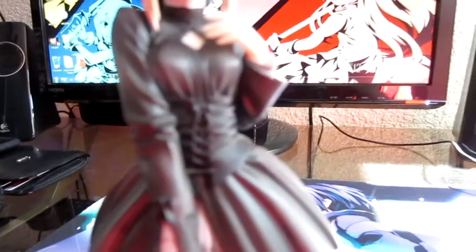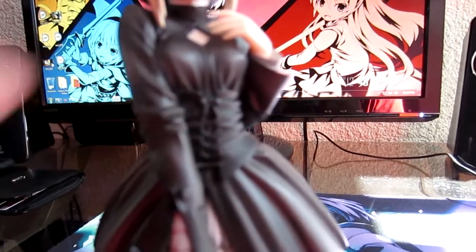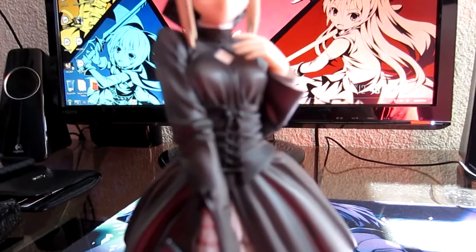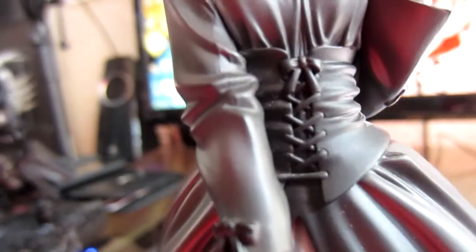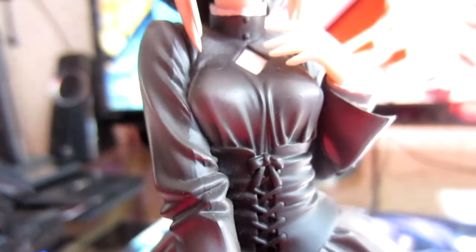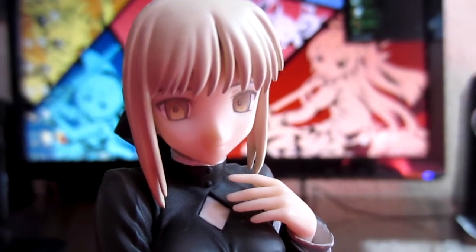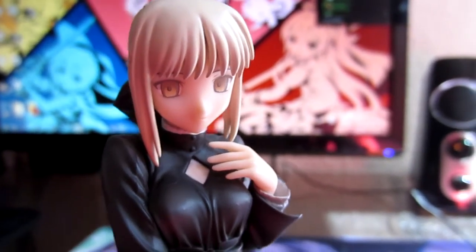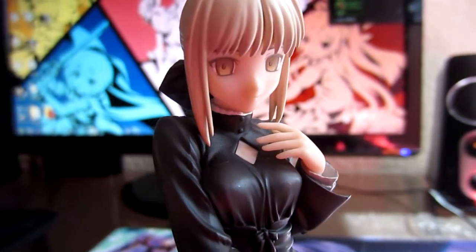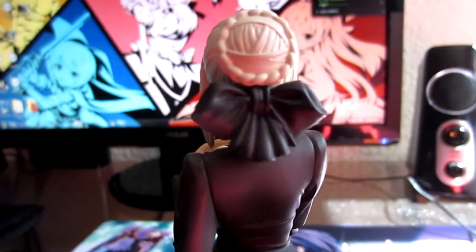As you can see there's a lot of detail in the corset — the wrinkles and the strings. Saber herself has a very gentle expression, which is the main reason I got it. Most of my other figures have her in a dynamic pose, so I wanted a really simple Saber, and this one caught my eye.